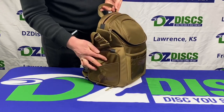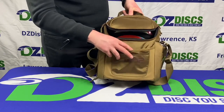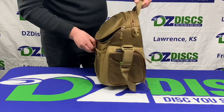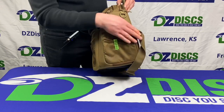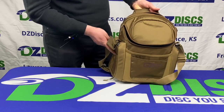On the sides it's got a spot for a scorecard. Aside from this front pocket, you've also got a little pocket there to put a mini or whatever you need. On this side the flap is actually magnetized, which is a neat little feature. And you've got a pencil holder right here, and that's on both sides as well.